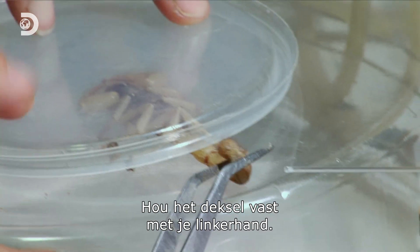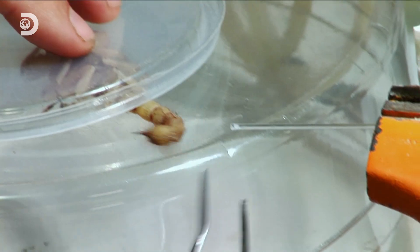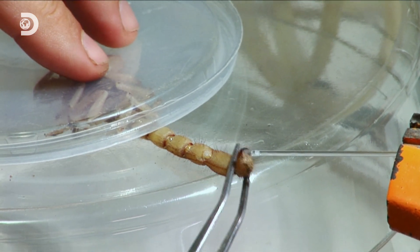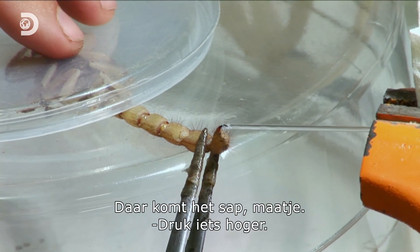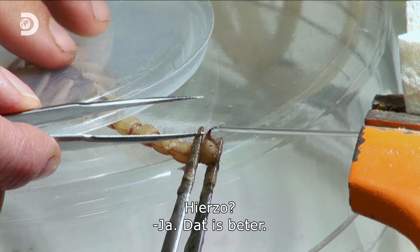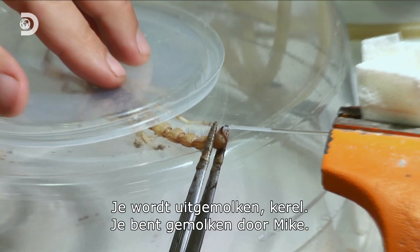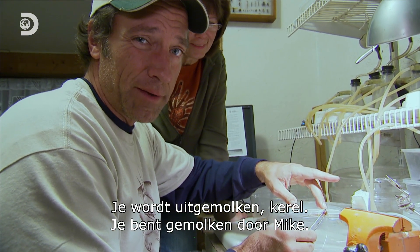Hold the lid with your left hand. Here comes the juice, buddy. Push it more up here. You're being milked, my man. You've been milked by Mike.